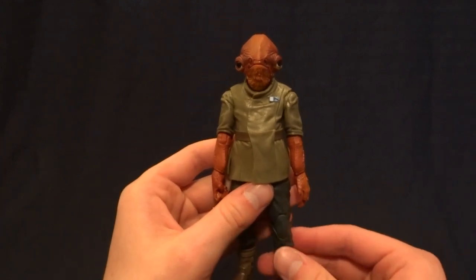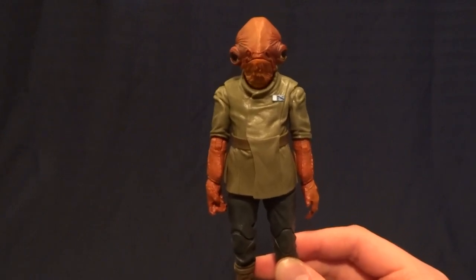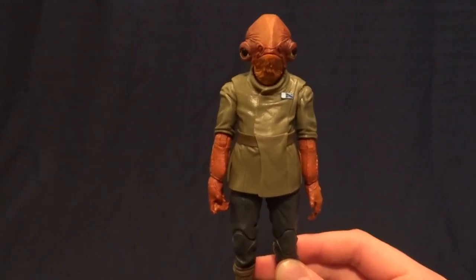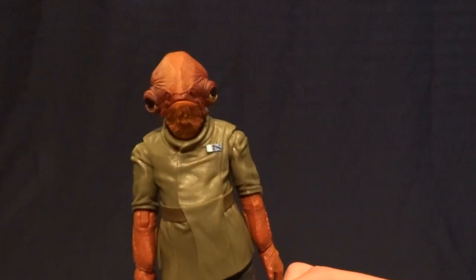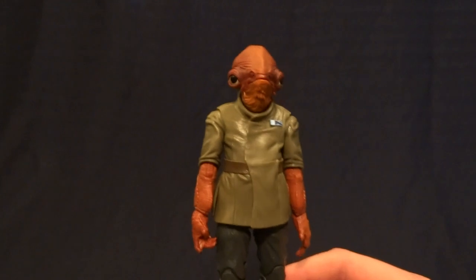Hey guys, what's up? It's Rygar the Destroyer and today we're going to be looking at Admiral Ackbar from the Toys R Us exclusive Admiral Ackbar and First Order Officer 2-pack. This guy is absolutely fantastic, but before we take a closer look at him, let's go ahead and take a look at his packaging.